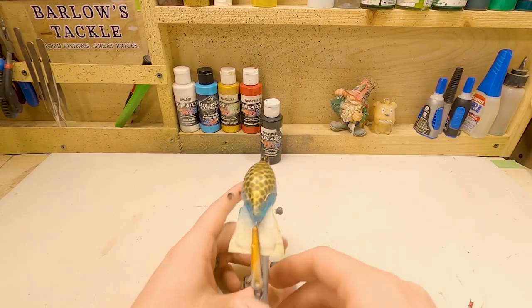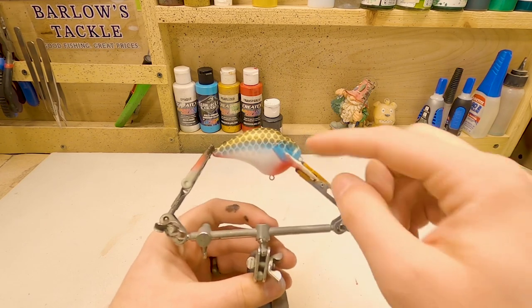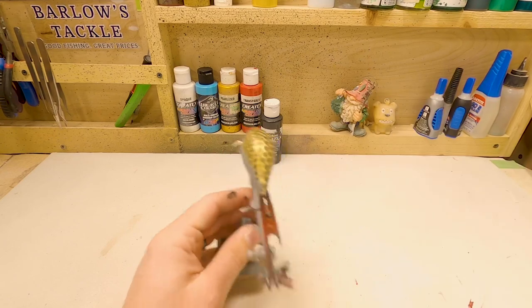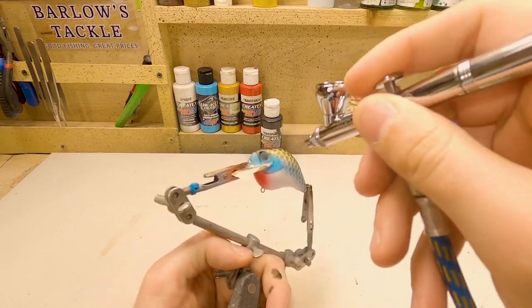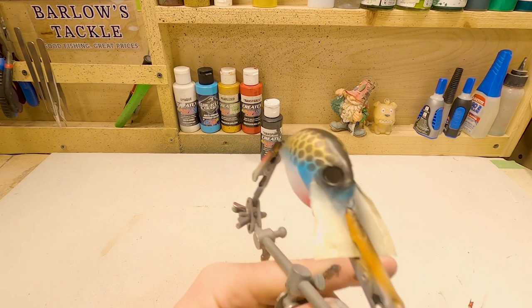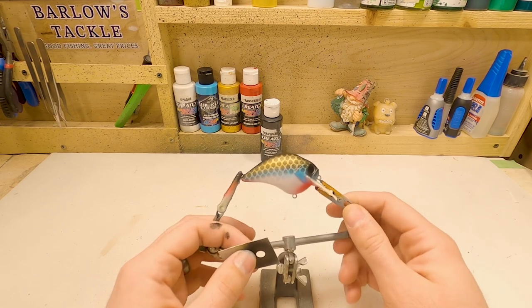I am going to go ahead and spray the back of it until it gets completely black. We're also going to do it up around the eyes — solid black — but still leaving most of that gill plate blue. And kind of leaving the front of his mouth blue as well. Last thing that we're going to paint is we're going to do like a shad dot on the side.